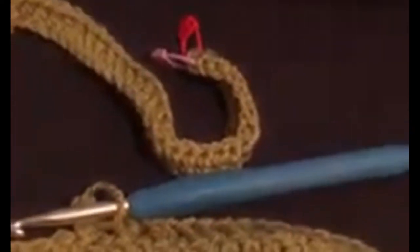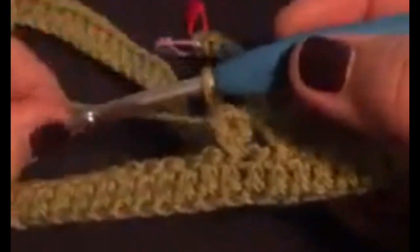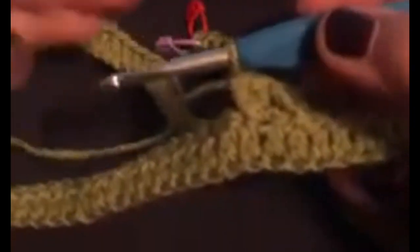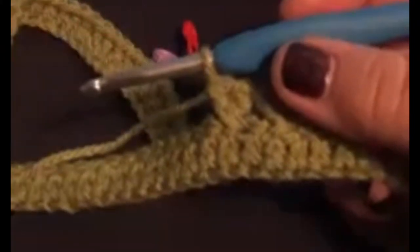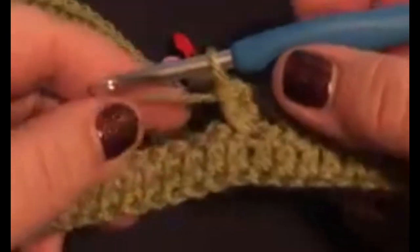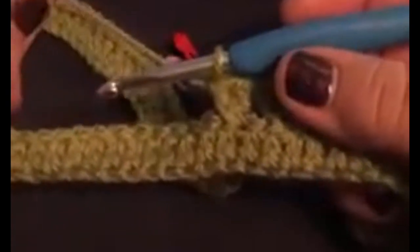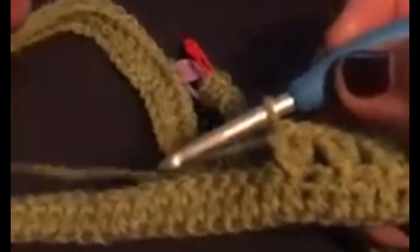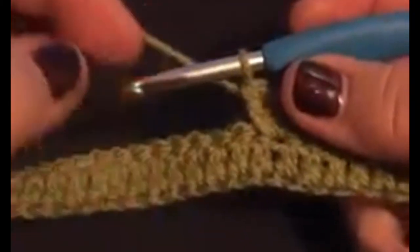Hi all, I just wanted to do a really quick video because I noticed some of the comments on the group — a lot of people seem to be having difficulty and not quite sure what a UK treble is. A UK treble is the same as a US double crochet. Personally I like to work in US terms; Lucy obviously does her work in UK terms, but it is exactly the same stitch.